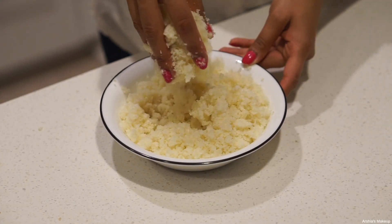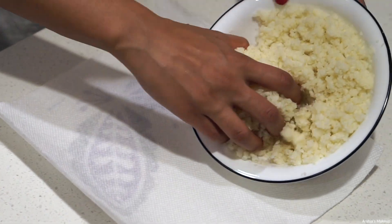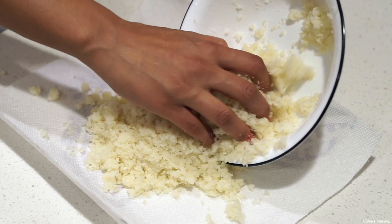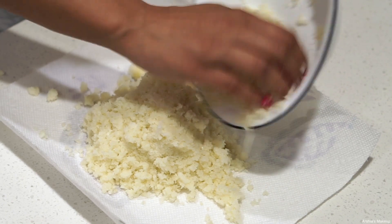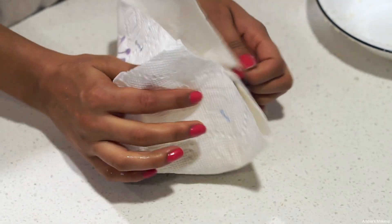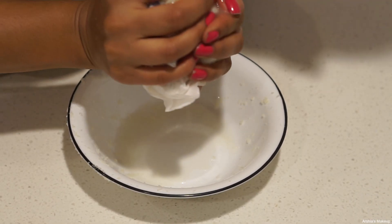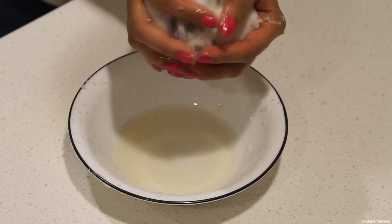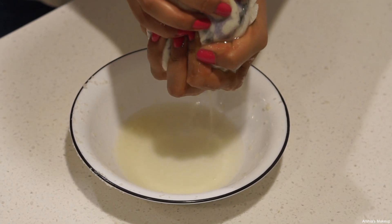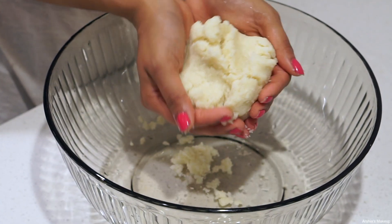After your cauliflower is done cooking for about 5-6 minutes, let it cool completely. Then put all of your cauliflower on either a paper towel or a kitchen towel — I usually use a kitchen towel. Then strain all of the water out. This is such an important step because your crust won't bind as well if the water stays in. Make sure you squeeze all the water out, as this will make your crust nice and delicious and help it bind together.